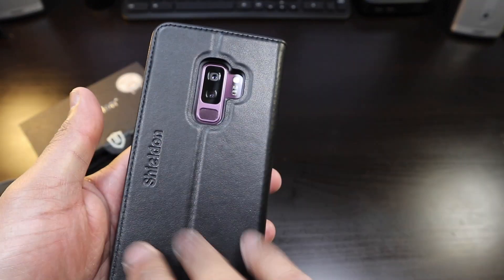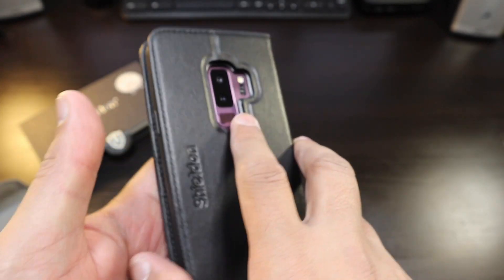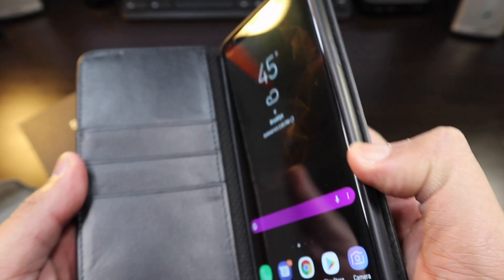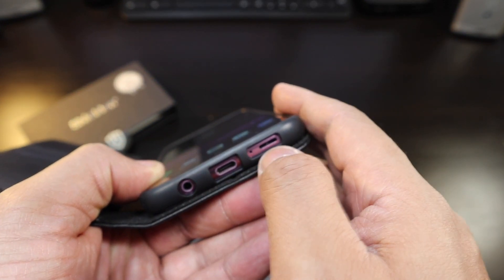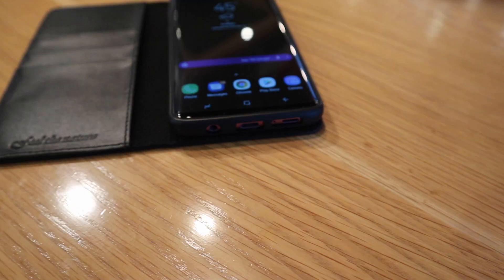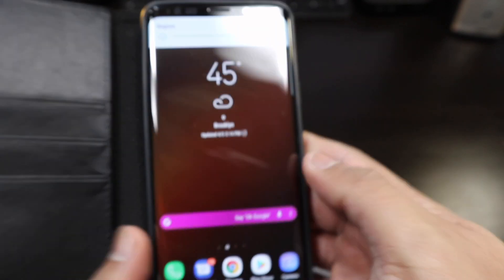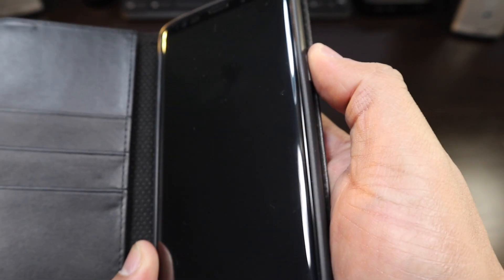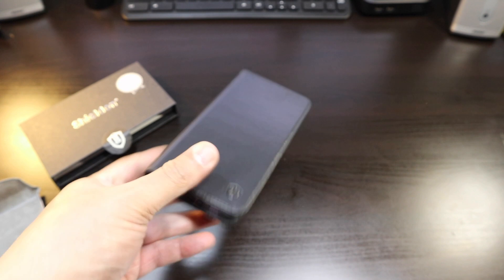This is how the back looks — really nice leather material. I like the shape in the back and the stitching going around. Cutouts right here for easy access to the fingerprint scanner, the 3.5mm headphone jack, USB-C port, speaker, microphone, Bixby button, volume keys, and power button.